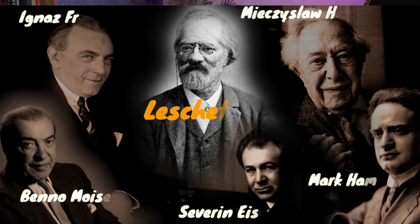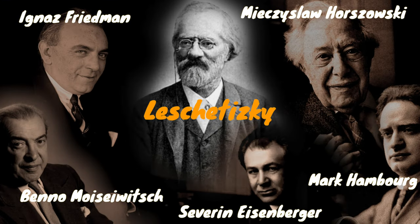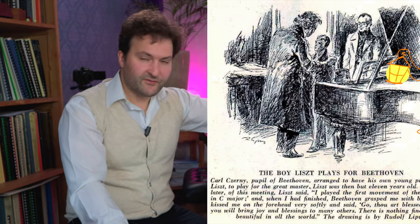Czerny was, since he was 14 years old, the most sought-after teacher in Vienna. He had really hundreds of students, and a few famous ones. The most famous one is Liszt - he was a Czerny student and learned all his fundamental piano playing from Czerny. Also Leszczycki, a Polish pianist and pedagogue. We know him as a pedagogue because he was the teacher of a whole army of great pianists who lived in the late 19th and in the first half of the 20th century.